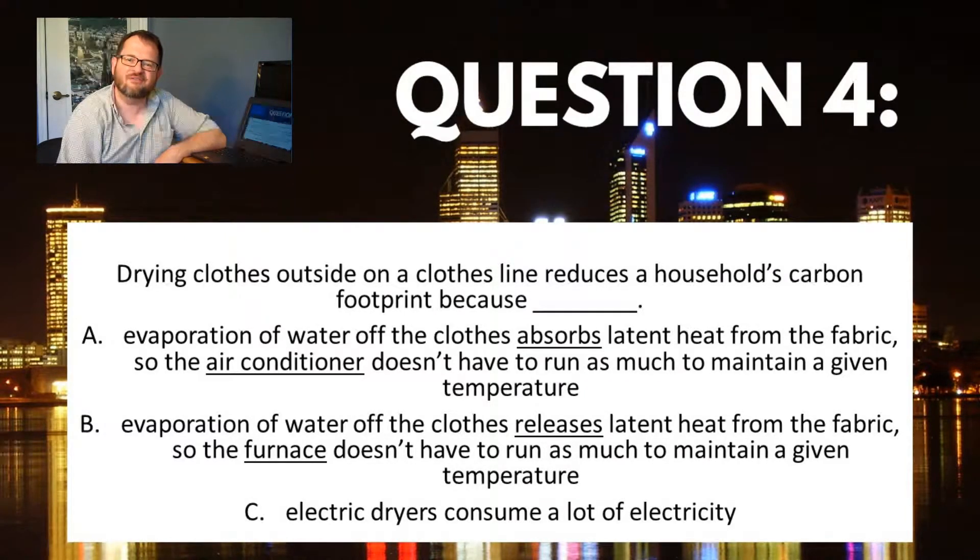Alright, we are done with this lecture. Go ahead and navigate back to Blue Line to move on to the next activity. Let me know if you have any questions.